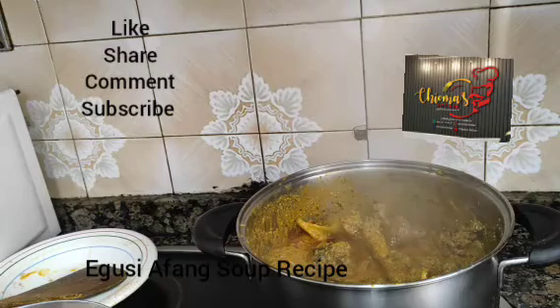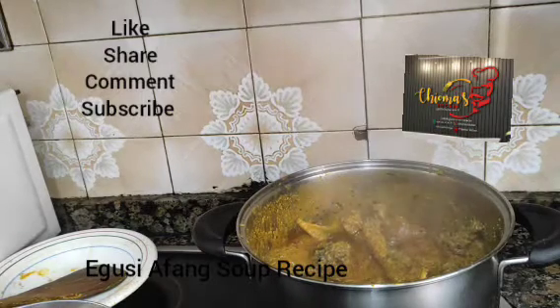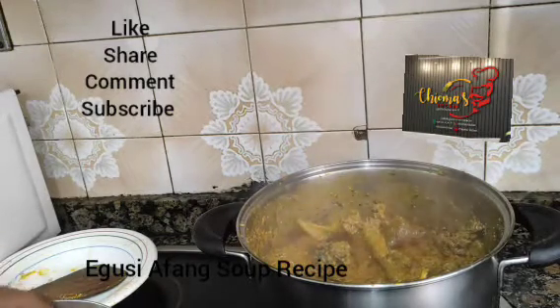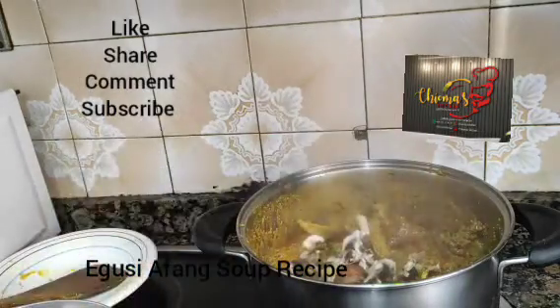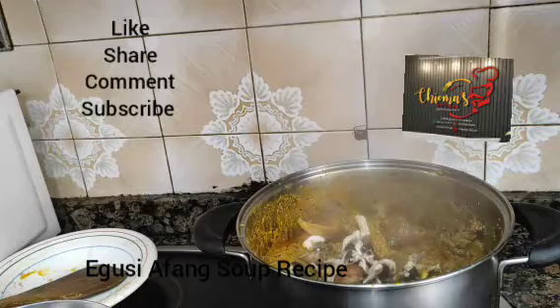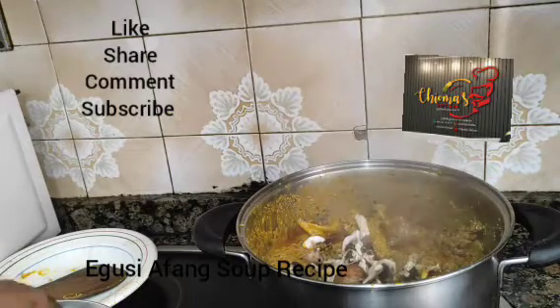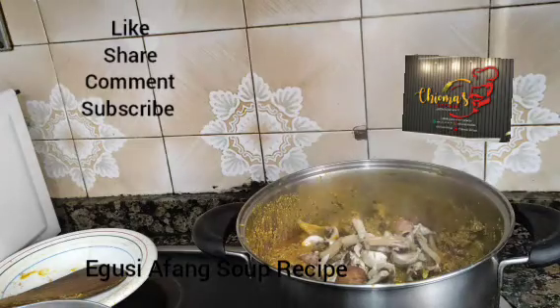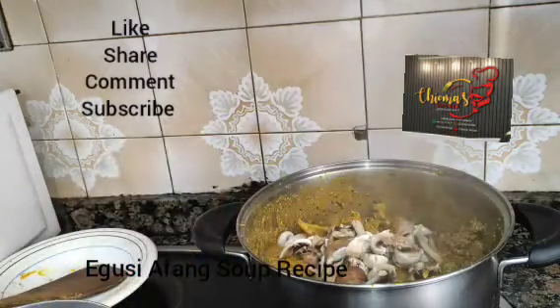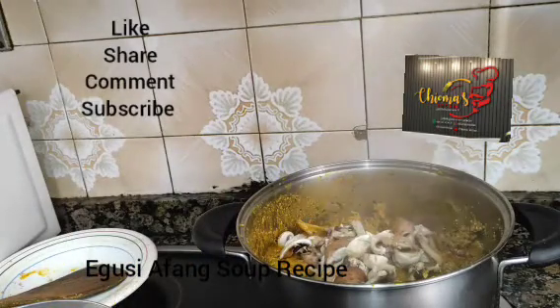Here we introduce our mushroom as I told you guys. We are going to substitute mushroom since we don't have periwinkle. We use mushroom to do the work.